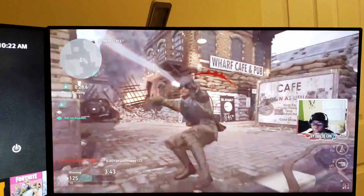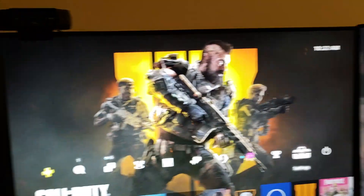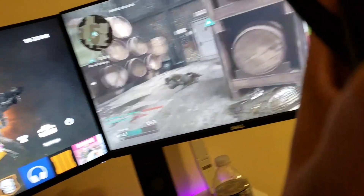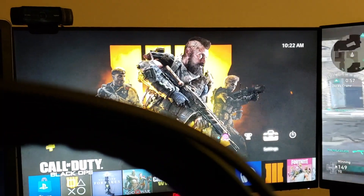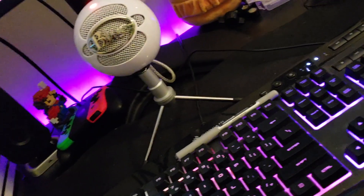I've got two things going — I've got me playing video games showing on YouTube, and I've got the PS4 over here. Right now I've got it playing the audio from YouTube if y'all can hear it. And then I'm going to switch it so you can just hear the PS4. Let me turn it on the side, and now you should just be able to hear the PS4.